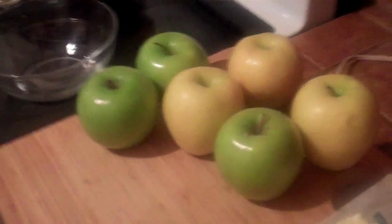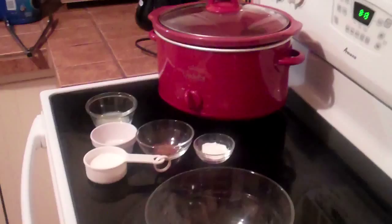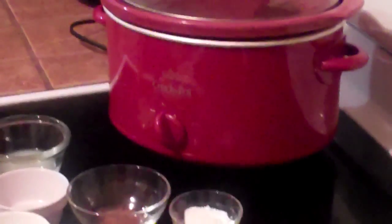Today on Jake on Food Blog we're going to be making some apple crisp and we're going to be using our crock pot. It's a nice simple easy way to make your apple crisp at home.